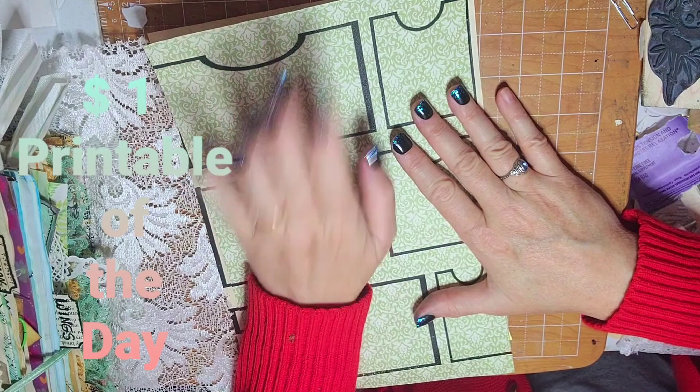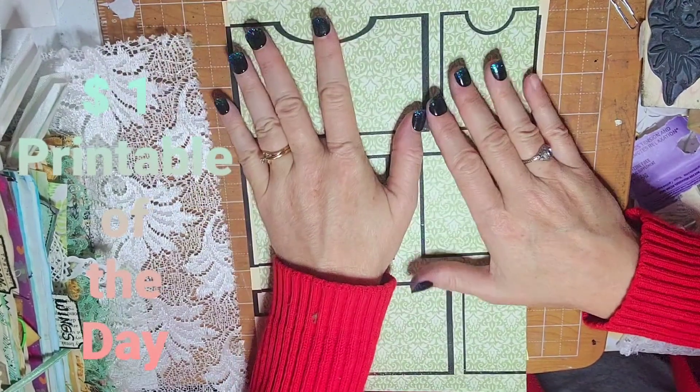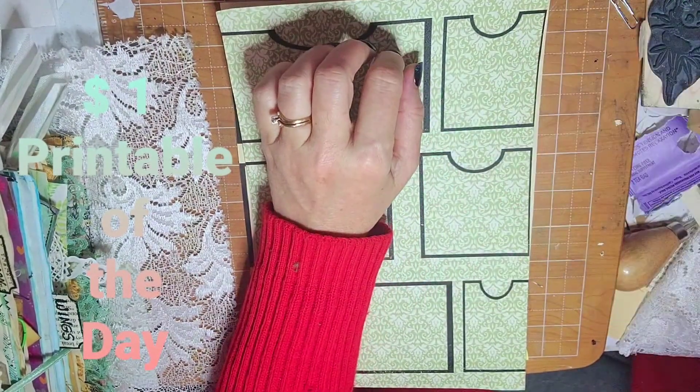That's all for this one. I will probably be making some stuff with it soon, but I just wanted to tell you about my dollar printable of the day. See you later, bye bye!